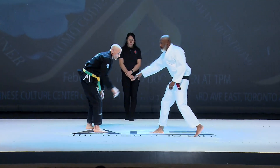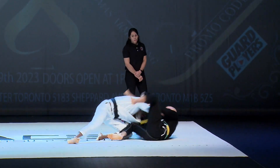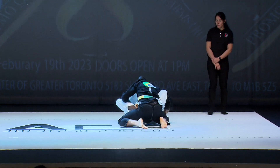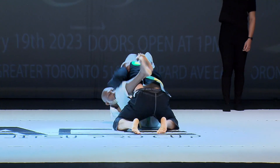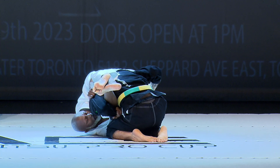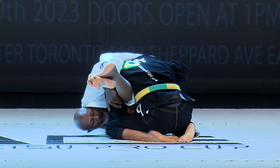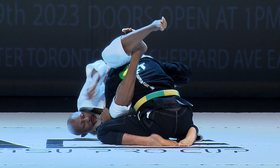Here we go. Six-minute match, two gentlemen, master competitors. Quick pull and sweep by Thomas Armstrong there. That was David Channer. Thomas Armstrong pulled, Thomas Armstrong's on top — he pulled and then he swept quickly.